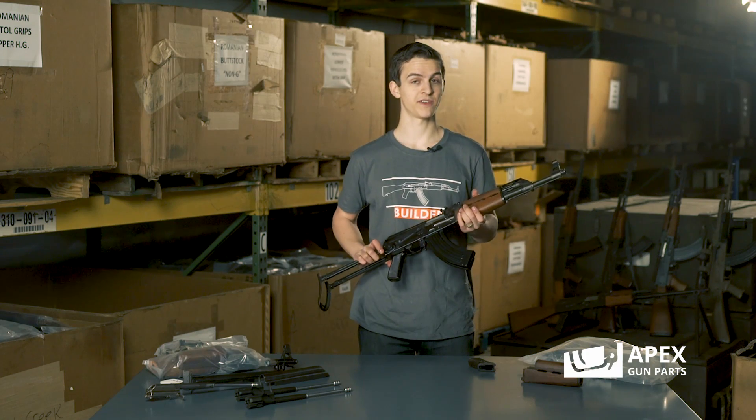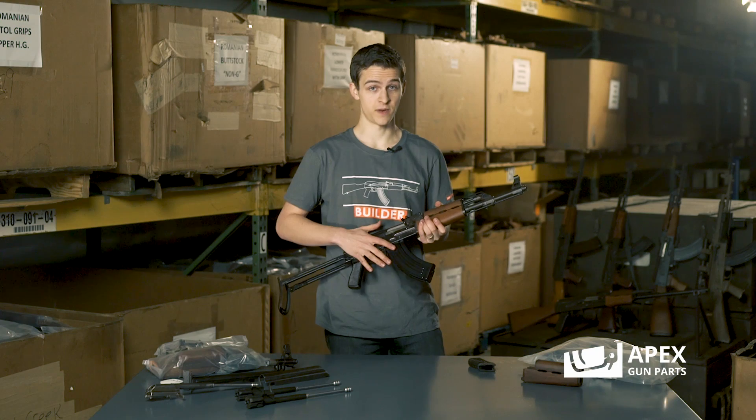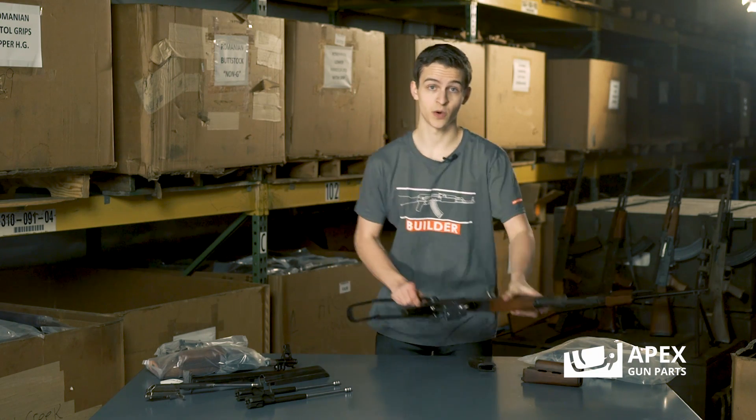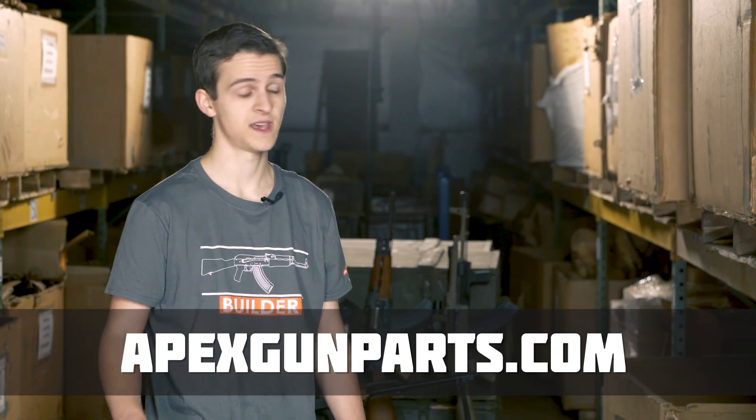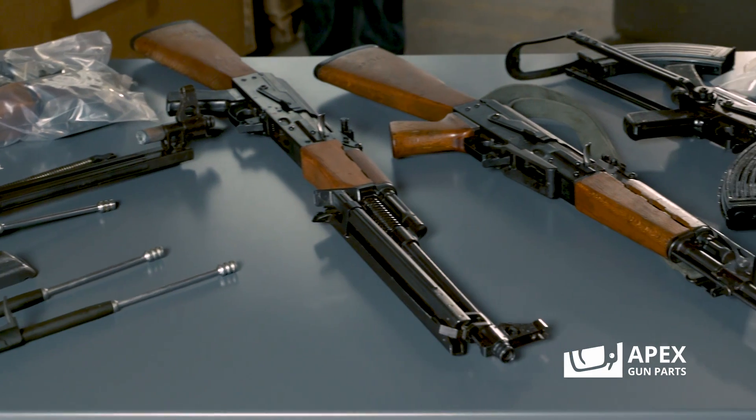Now Apex has a lot of different variants of these weapon systems. We've seen a lot of these come out of the Balkans conflict. In fact, if you go on our website, you'll see a bunch of different things such as Balkan War hand guard sets and a bunch of different things that show the battlefield usage of these weapons.